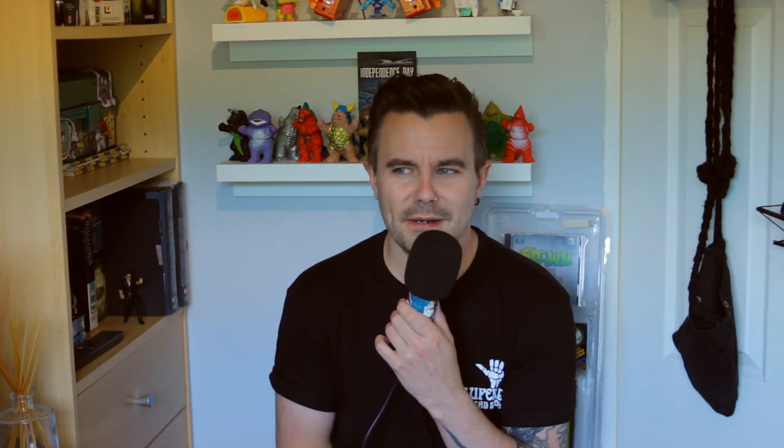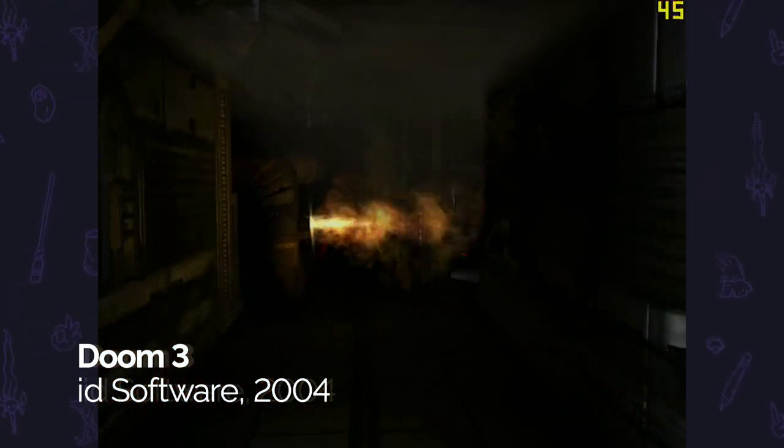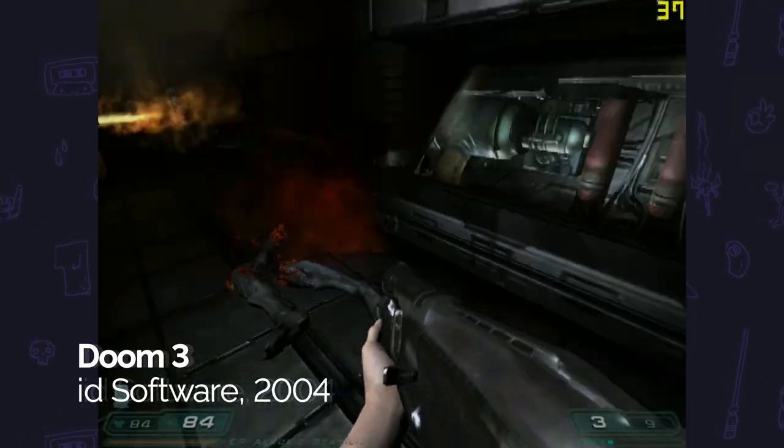The next game I wanted to play was Doom 3. This is partly because the Radeon 9700 Pro and Doom 3 did quite a lot of marketing for one another at the time, so it felt like a great card to pair with this game. The game automatically recommends everything be set to low at 640 by 480, but I decided to up that to 800 by 600.